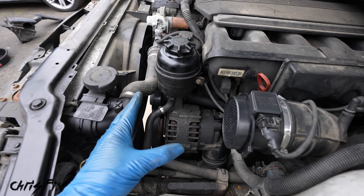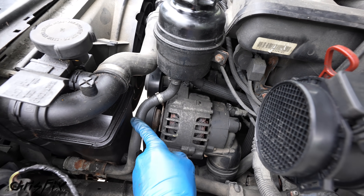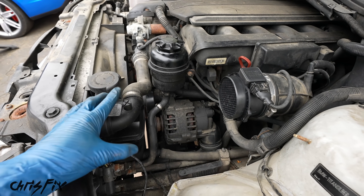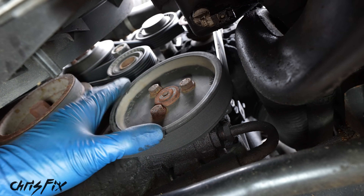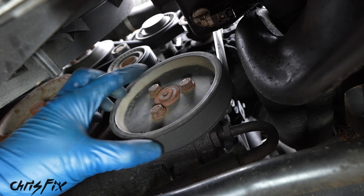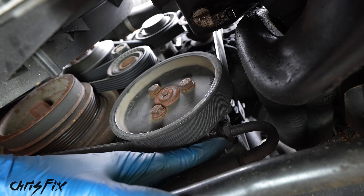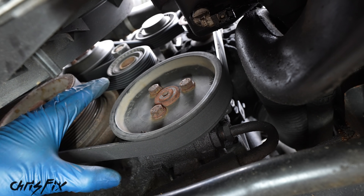The reservoir has two hoses connected to it: a cooler hose that runs toward the front of the car, and a feeder hose that goes to the power steering pump under the car. Before we remove anything here, we need to go under the car and remove the power steering pump first. To remove the pump, we'll get the pulley off, take the belt off, then disconnect a high pressure line and a low pressure line. The pump is held in by three bolts — that's all there is to it.